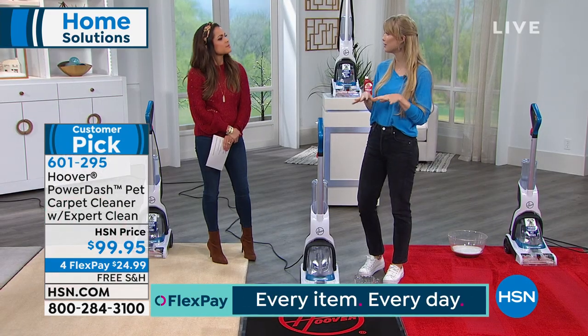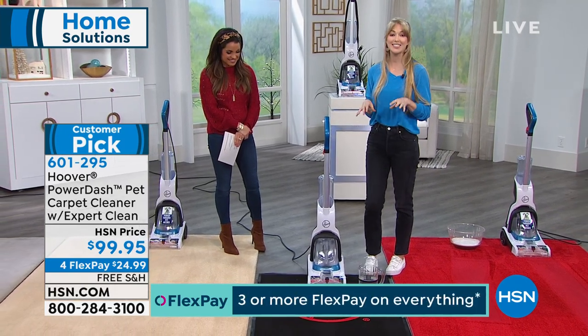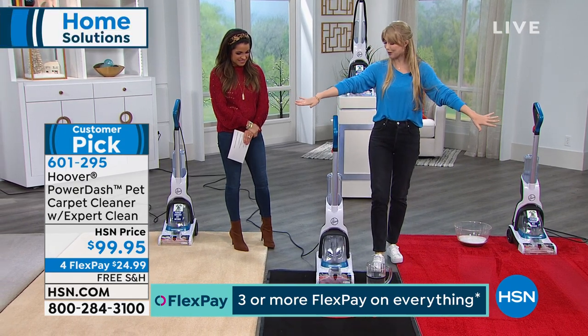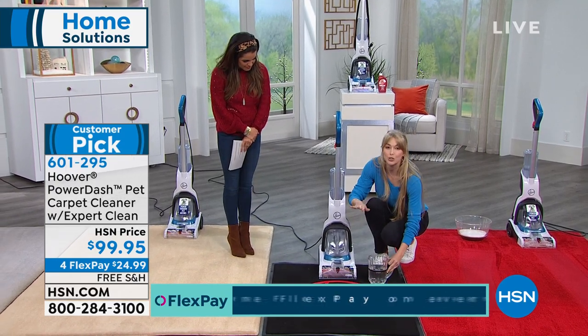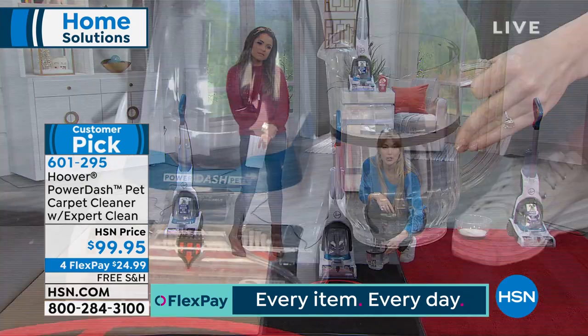The extraction test is just for that purpose. We do this test even with our full-size carpet cleaners — the big, massive ones. But this one, even though it's small and only weighs 13 pounds, is going to do all the same work. Here we start with a pre-measured amount of water up to that black line.